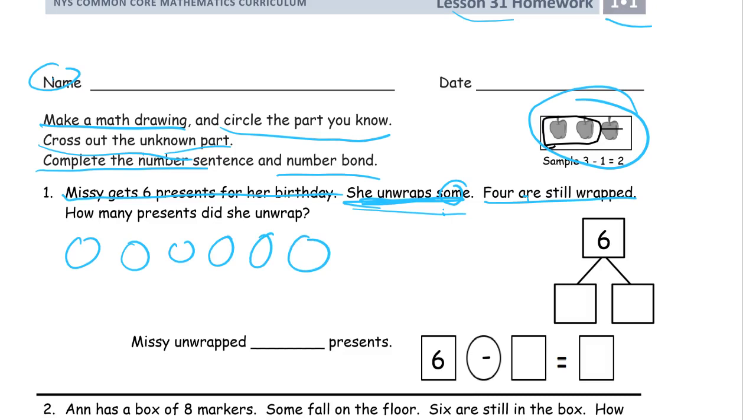We circle the part we know — we knew about the four. And those two that are left are the unknown. We had to figure out that there were two left after we circled the four. So here's our number bond — we can see the two different parts the six are split into. The known was four and the unknown was two. You can use subtraction: take the six apart into the four and the two.